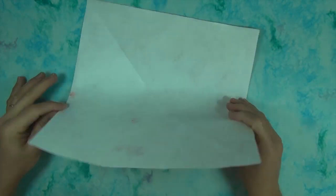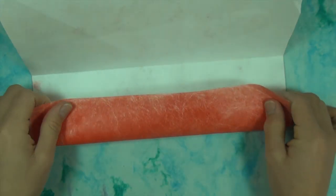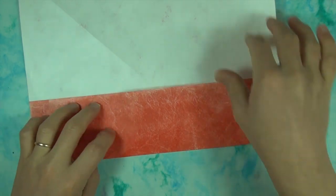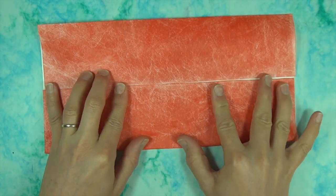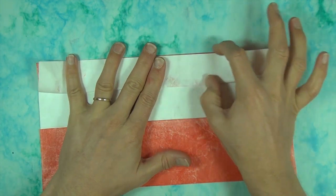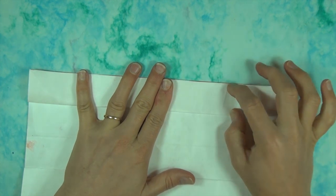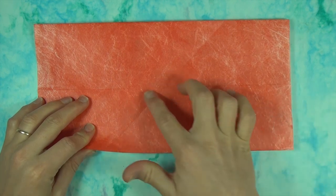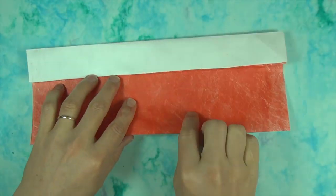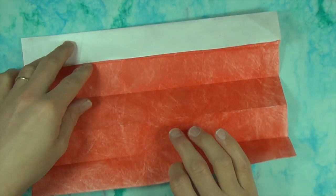So here we go. Alright, so we're going to start out white side up. Fold in half. And fold to your crease. And fold the other side to your crease. Now take this edge and fold it right here. And same thing with this edge. And now turn it over. And let's fold this edge to the middle crease. Fold in half like this. Okay, and unfold. And now turn it over.